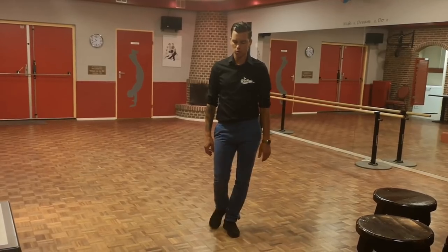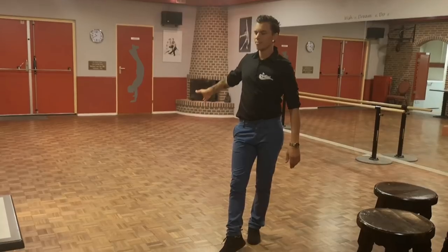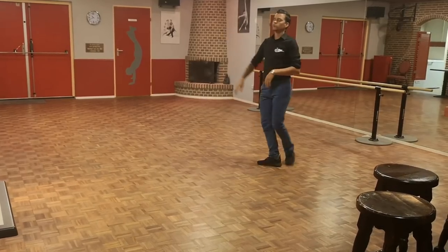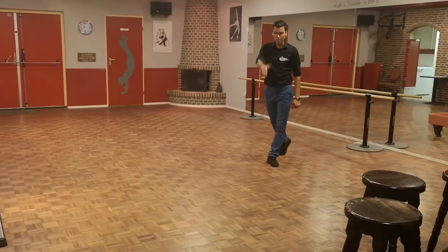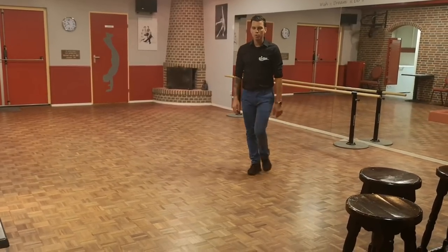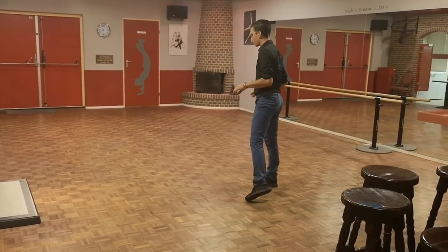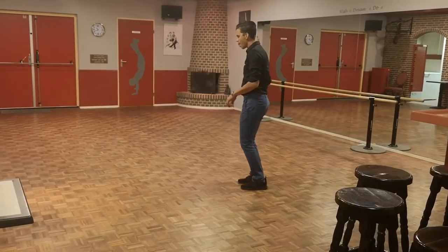We're gonna rock right forward, rock right, recover back on the left. We're gonna have side cross side, side cross side, finish to the other diagonal. So let's do one more time. Finish the spire turn and your step on count eight. Stepping right forward on count one. Seven, eight, walk one, two, three, four and five. Rock six, seven, eight and one. Hold two and three and four.